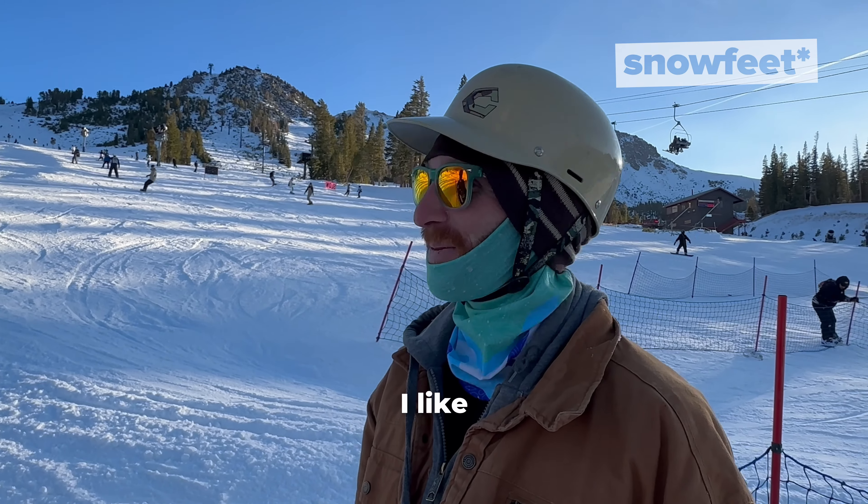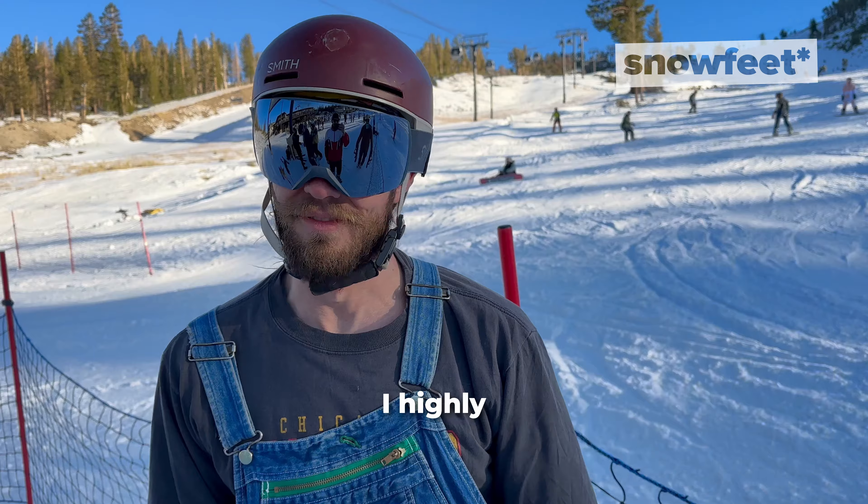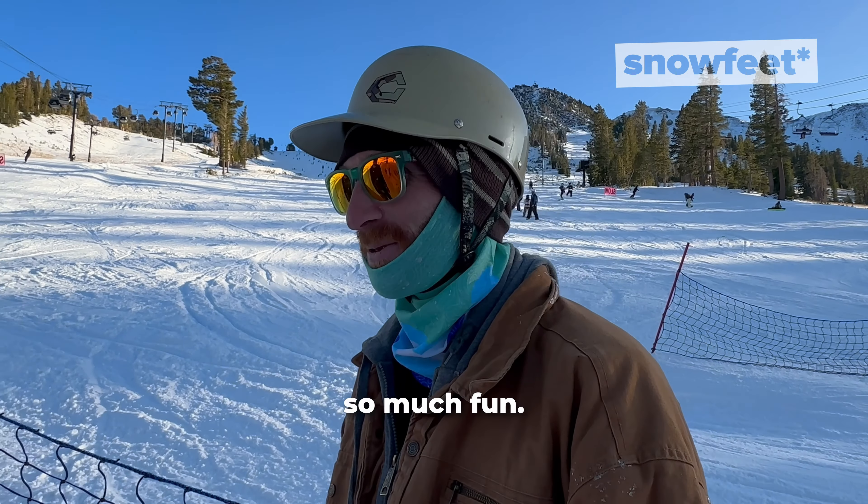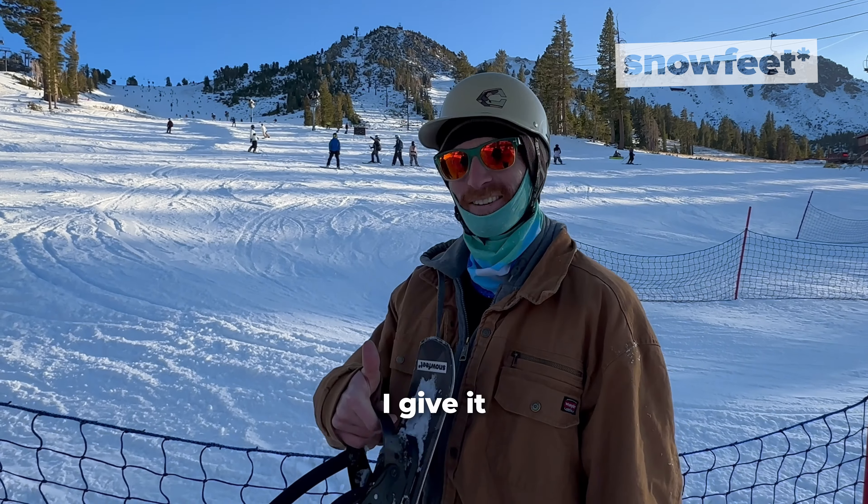Honestly, bogos — I like better on these. Highly recommend this. Super fun. It can be a little bit sketchy because it's so much fun. I give it a thumbs up for sure.